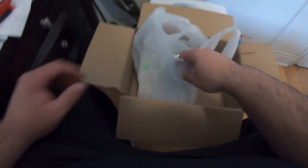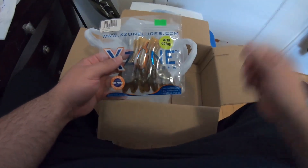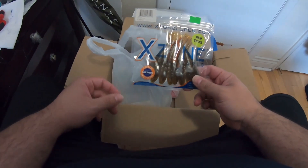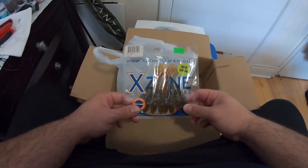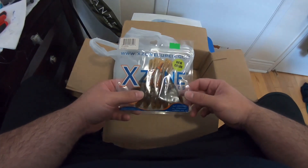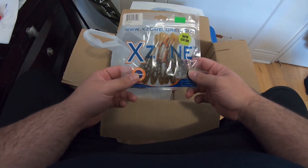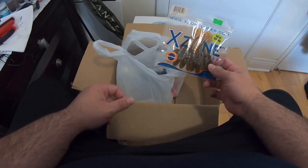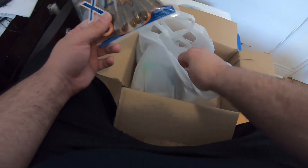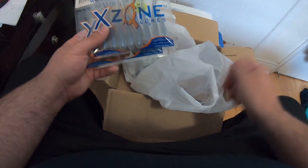Anyways, first things first, let's get to it. I got these because bass season opens in two weeks out on Lake Ontario, then a week after for inland. So I'm going to look at some goby, herring, craw, perch, bluegill, and alewife imitations.